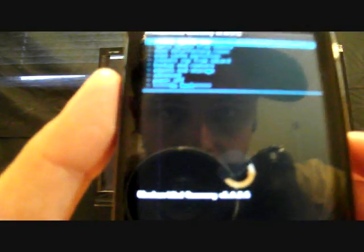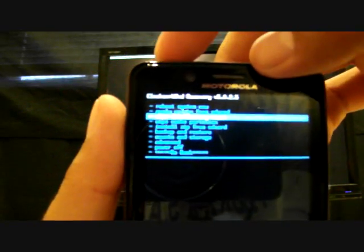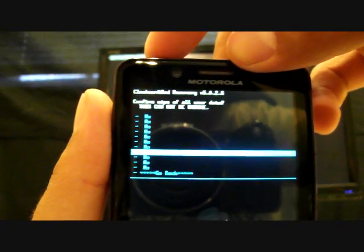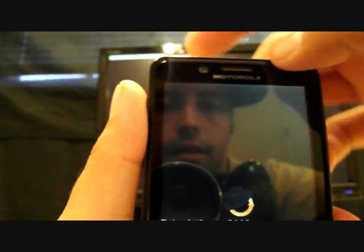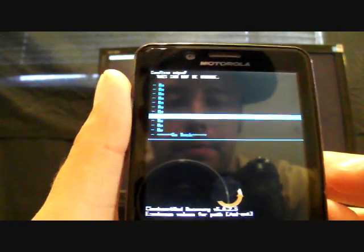Once you're in ClockworkMod, you're going to want to wipe data factory reset. Navigation is up and down volume, select with power. Select Wipe Data Factory Reset, go down to Yes — Delete All User Data. Then go to Wipe Cache Partition, select that, go down to Yes — Wipe Cache. Then go to Advanced and go to Wipe Dalvik, select that, go to Yes — Wipe Dalvik.